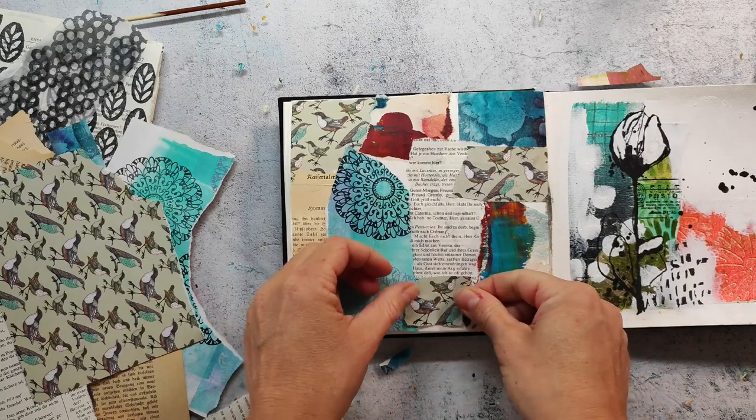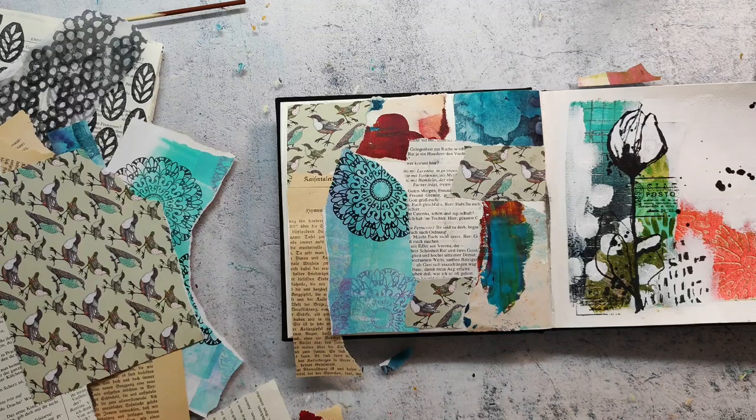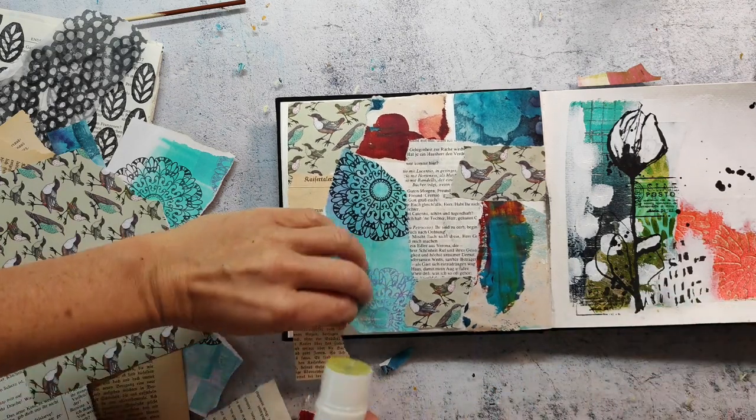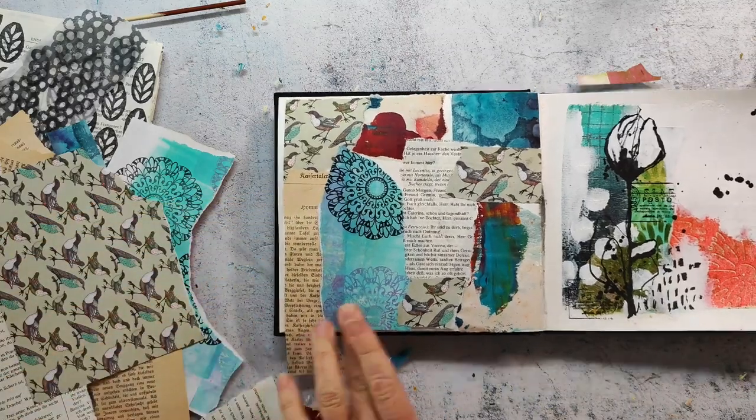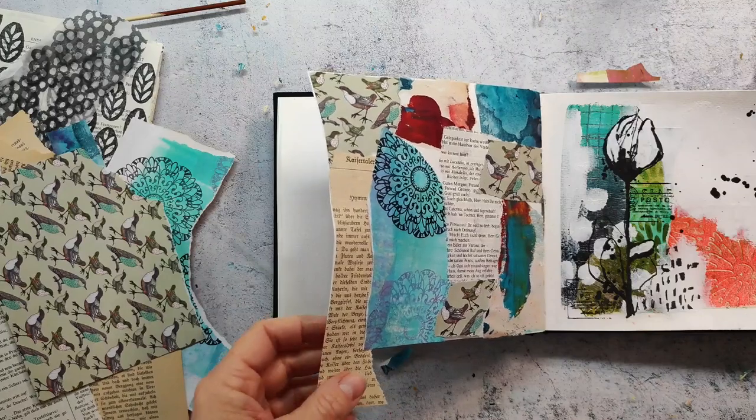What I really love about collage is that you can place your elements before you glue them down so you already know what's going to happen on your page. And I think that makes it very easy to create and it takes away the pressure.